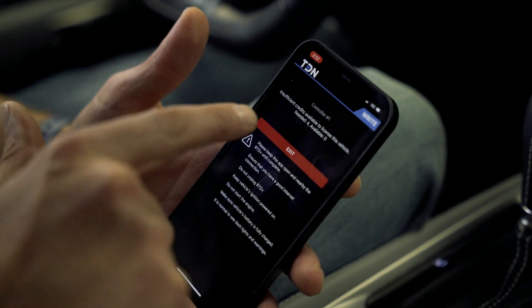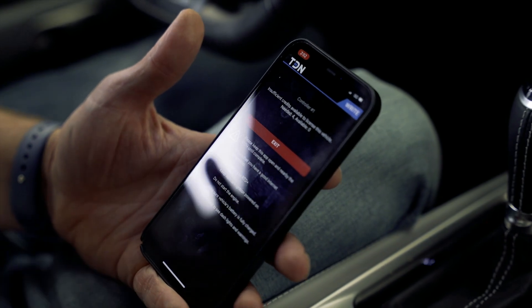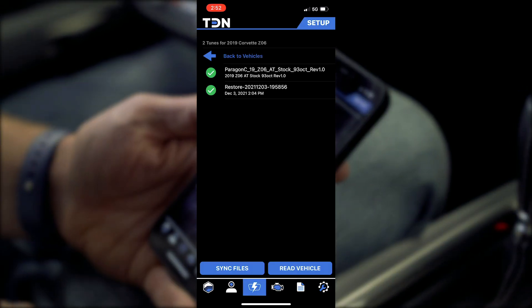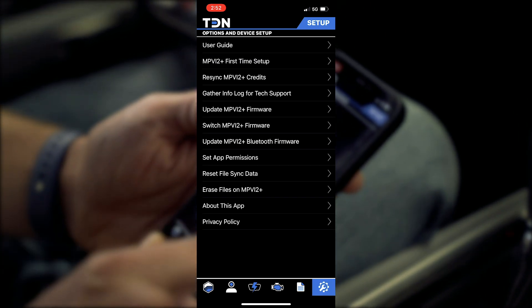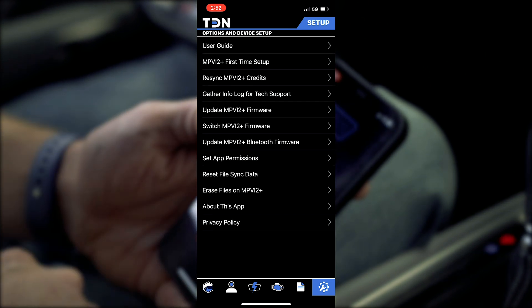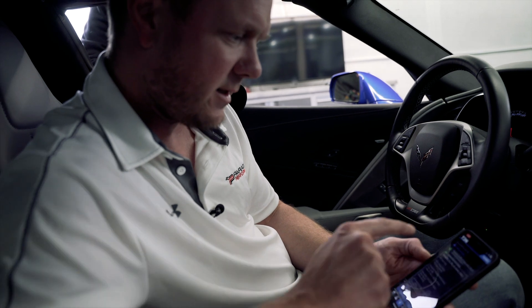If you run into a message about insufficient credits, you may need to re-sync the application to the device. If that's the case, hit exit, go to the settings menu, then hit the re-sync credits option and follow the prompts. Then go back and try the flash again.